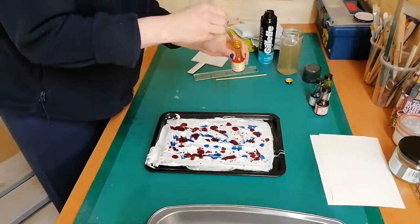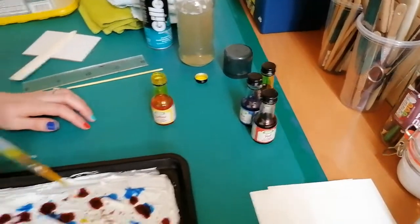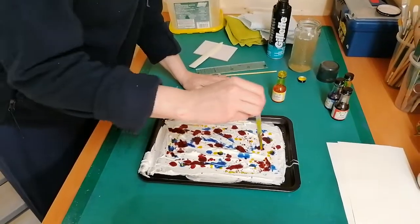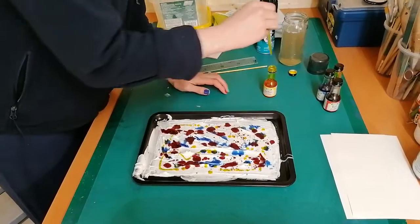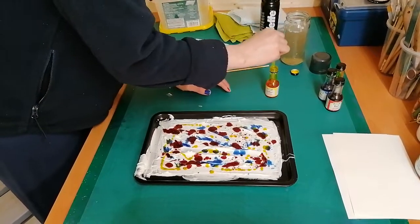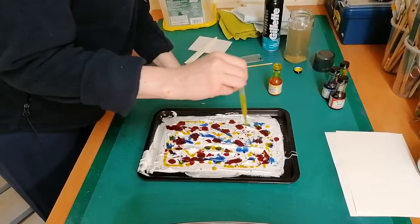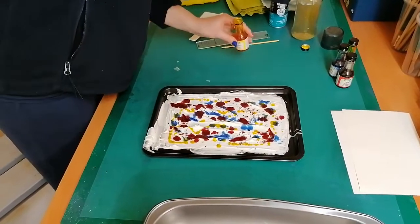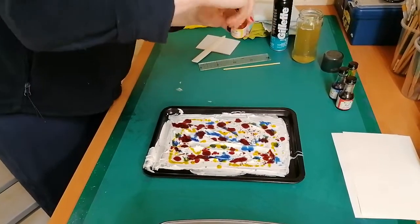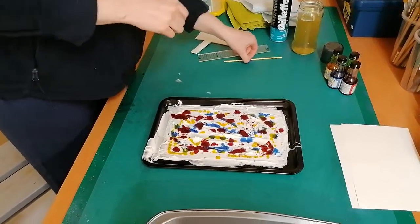They might stain your fingers so you could use gloves, but it's nothing that soap and water won't sort if you do get a little bit on your hands. Once you have your colours, it's a good idea to put the lid on the food dyes so you don't spill anything, especially if you're working in a kitchen.